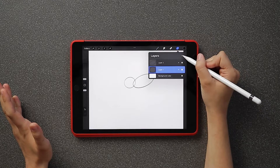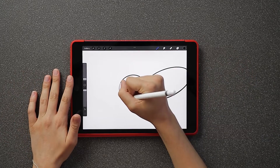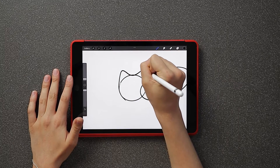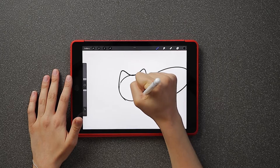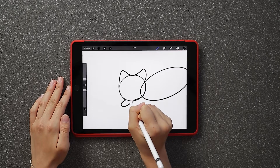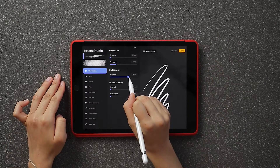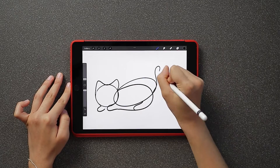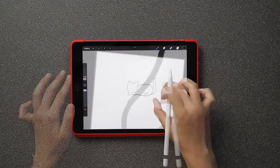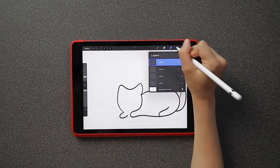Click on the layers panel that has two rectangles and press the plus button to add another layer. This second layer will be the cat's head and body. Follow the shape of the first oval and add some triangular ear shapes to create the cat's head. Then add two small oval shapes at the bottom of the head to create the paws. To create the cat's body, follow the shape of the oval and add a squiggly line for the cat's legs. Create an S shape for the cat's tail.